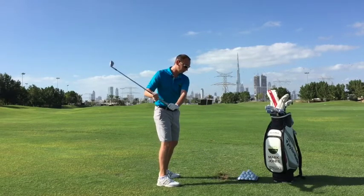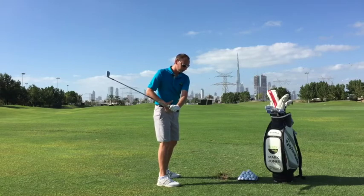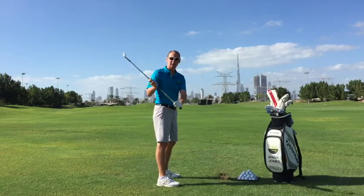The main sequence points in the downswing are where we want to start with the hips, then the torso, then the arms, and finally release the club.